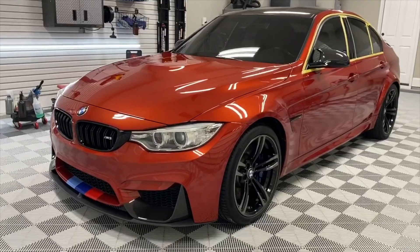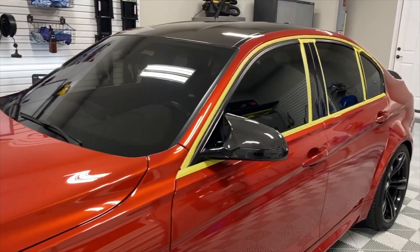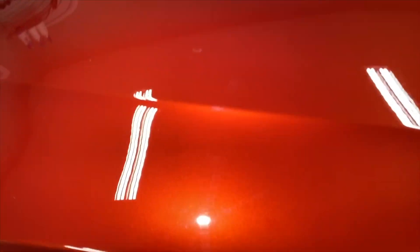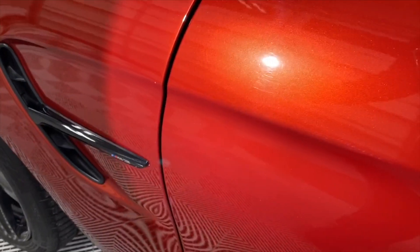All right, so at this point the car's washed, it's clayed, it's IronX'd, and it's just ready to start polishing. I started working on taping some of the obvious areas, but I really just want to show the paint condition. As we've progressed through the sides to the back, the condition just gets marginally worse — it's not terrible. These are obviously just from improper washing or touching the car dry, or with a bad drying towel. All of this is what we're going to remove.